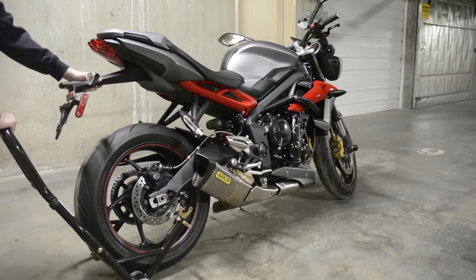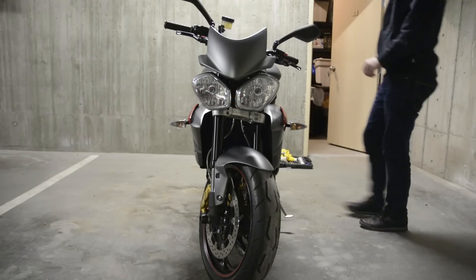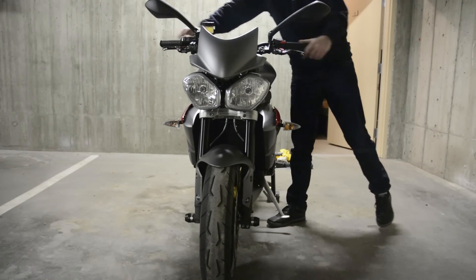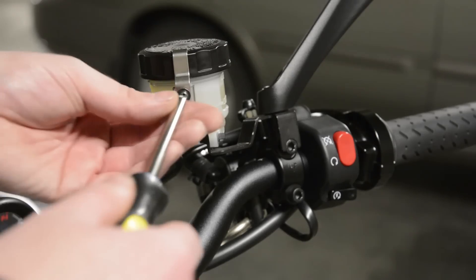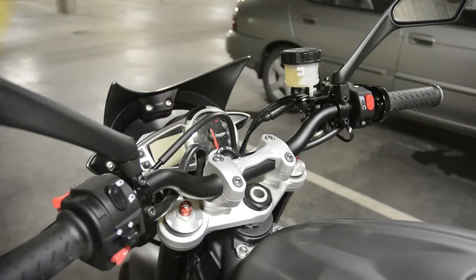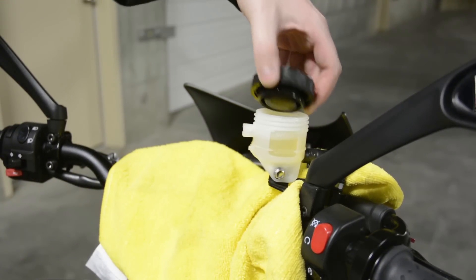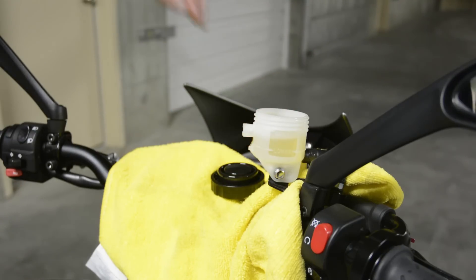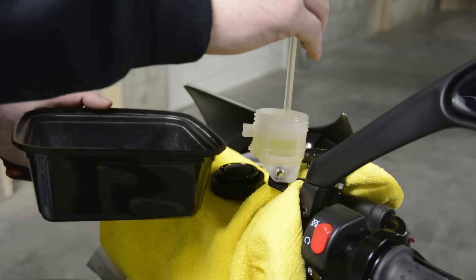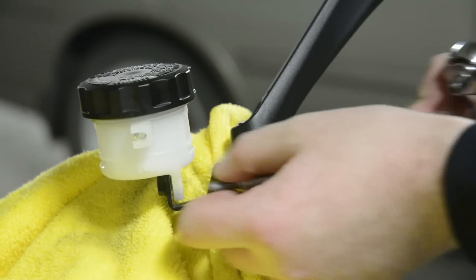For the front reservoir, you need to lift the bike on a rear stand or have a helper hold the bike upright. With a Phillips head screwdriver, remove the clip holding the lid in place and then place a rag under the reservoir. Remove the lid and carefully drain the reservoir using the dirty pipette you used to drain the rear reservoir. With the reservoir now empty, you can take an 8 millimeter socket and unbolt the front reservoir from the bracket.